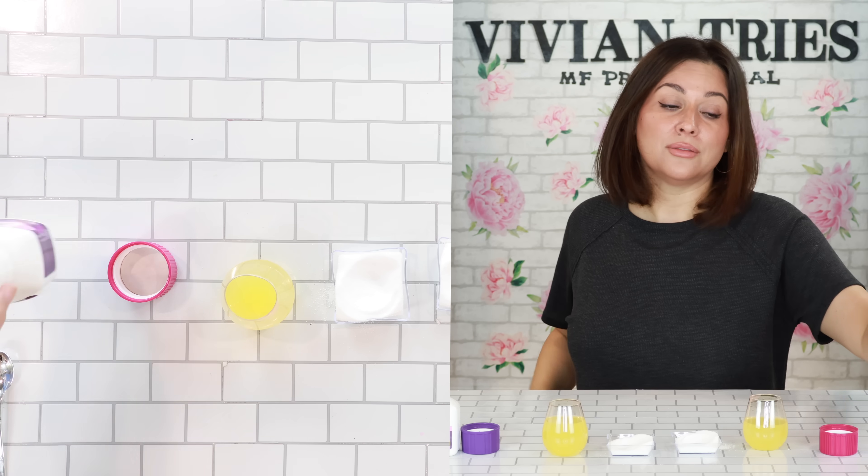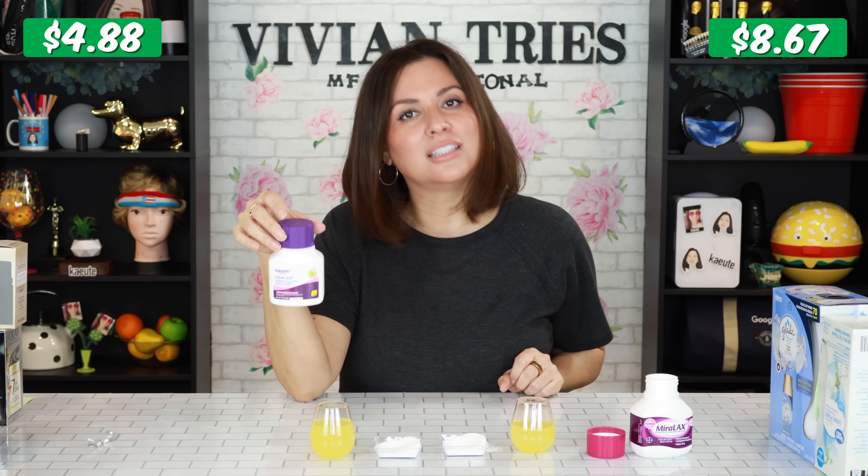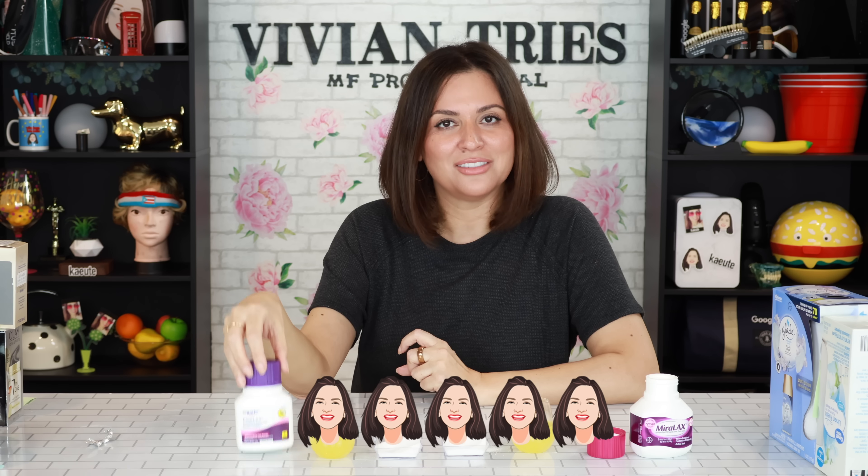I'm going to give the brand name one four Vivian Heads. Clearlax wins all kinds of awards — I'm going to give the Clearlax five Vivian Heads. I just want to keep saying Clearlax, it makes me happy when I say it.